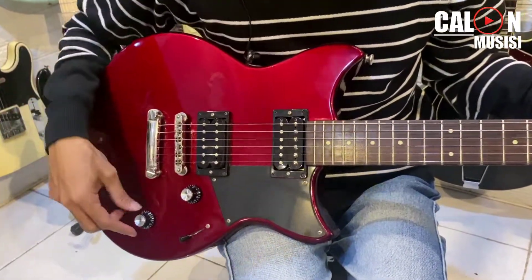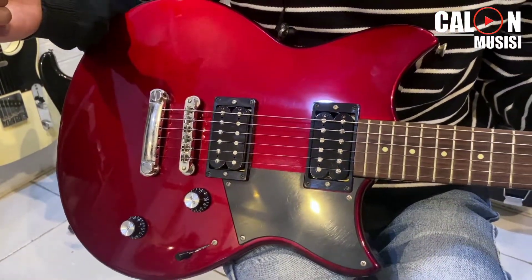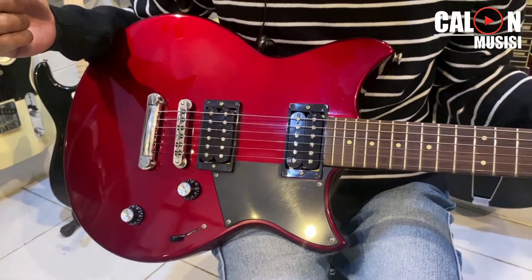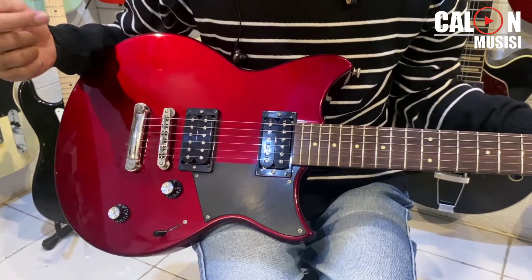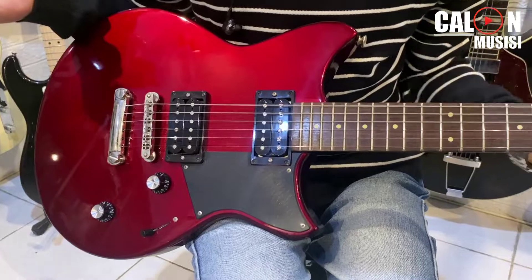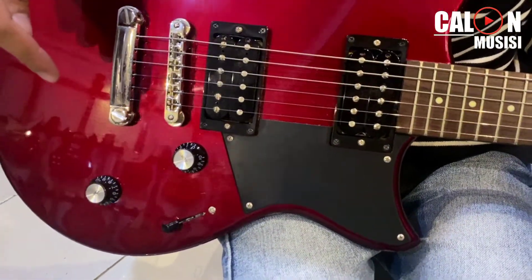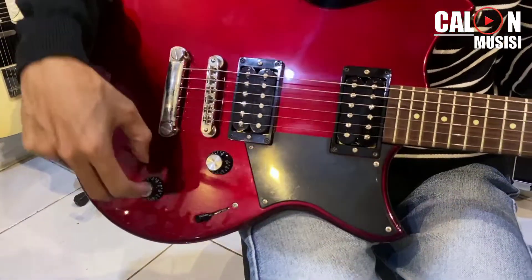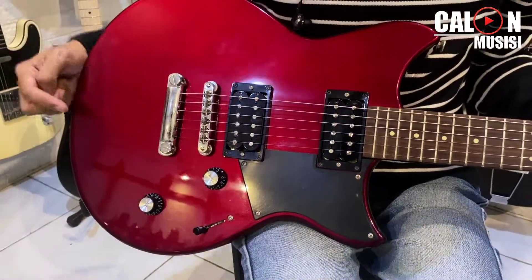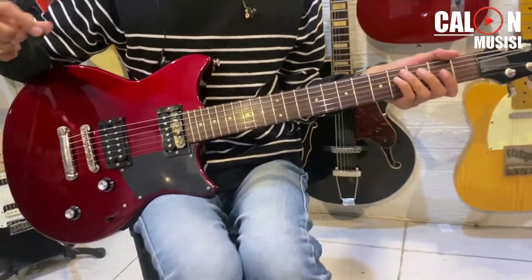Kondisi knob-nya, switch-nya, part-nya juga mewah, enggak kayak gitar-gitar receh pada umumnya — ini sangat-sangat bagus, sangat elegan. Cuma kalau yang ini belum bisa push-pull ya. Kalau yang kemarin yang dibawain si Bang Gondrong pakai lagu Queen itu kondisinya push-pull, kalau yang ini belum. Tapi ini dijual sangat-sangat murah untuk sound yang lu dengerin.